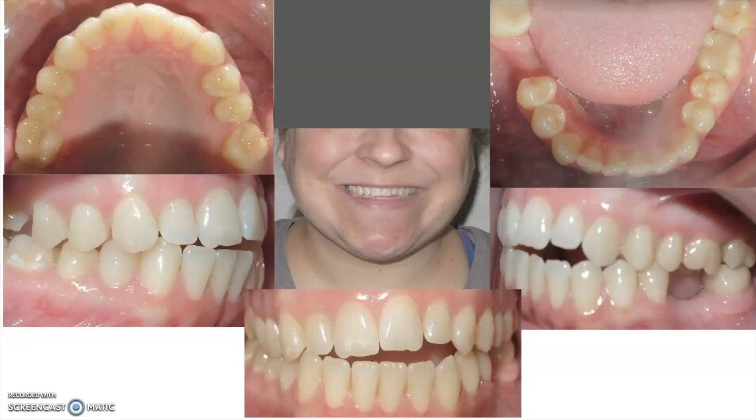Over time, the tongue is a very strong muscle and it can actually move the teeth. Once the teeth start to open up, this tends to exacerbate — the tongue will go into that spot every time they swallow as the mouth tries to form a seal. In order to form a seal, the tongue has to fill in that space. So once the open bite is there, it's hard for it to close down on its own without moving those teeth manually. This patient has generally straight teeth with a little crowding top and bottom, but her major concern was definitely her open bite.